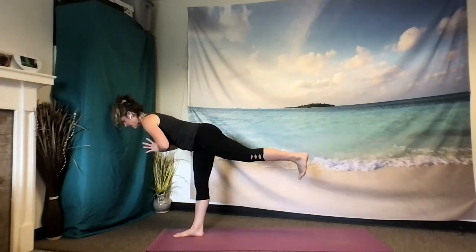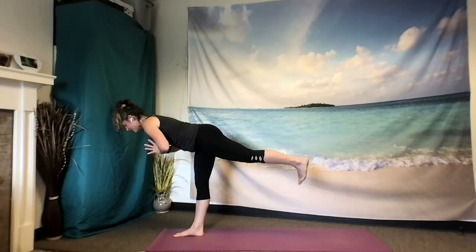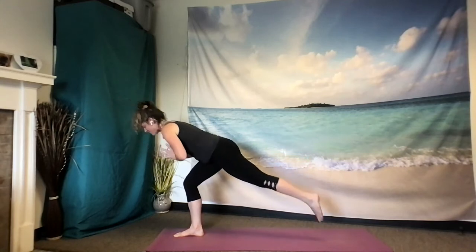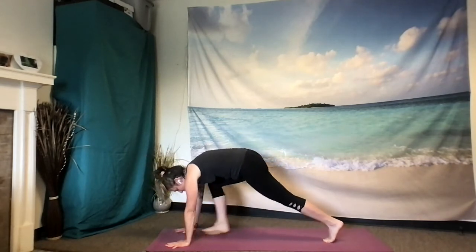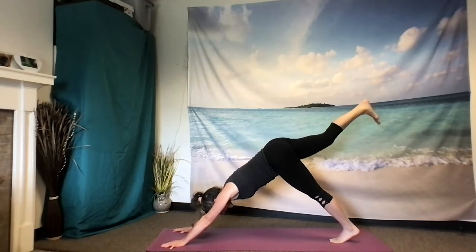Lifting that left leg high, reaching back with that left foot — just like when we were in the tabletop position. Extension comes through the crown of the head, through that left foot. Taking one more breath, inhale. As you exhale, bend through that right knee, step back along with that left foot, frame your front foot with your hands. Draw the right foot back up in the air — three-legged dog. Inhale forward.